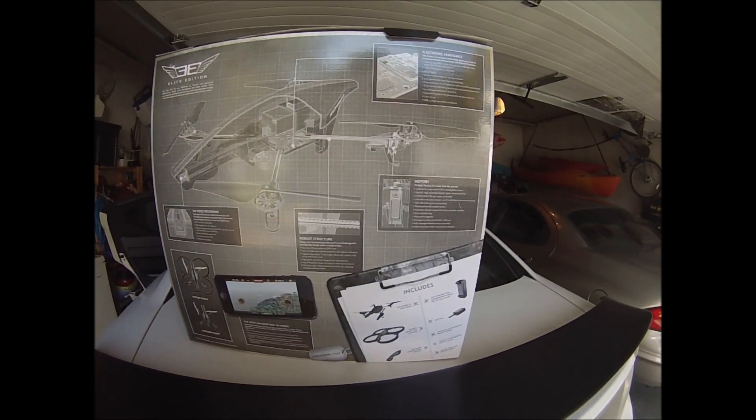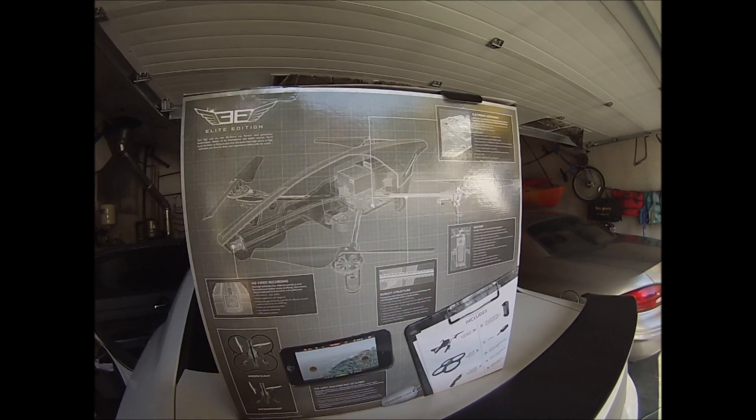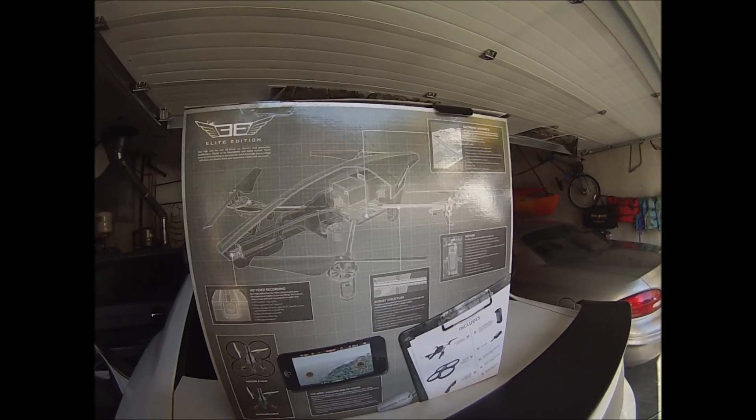Let's take it inside and open it up. I also bought an extra battery - it has 50% more power than the original.